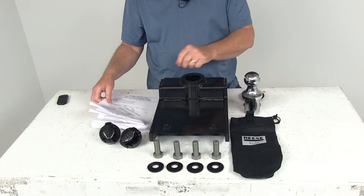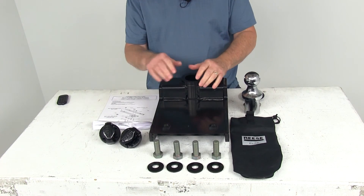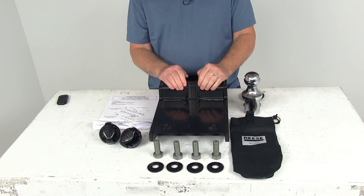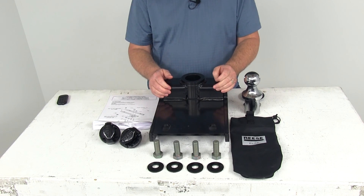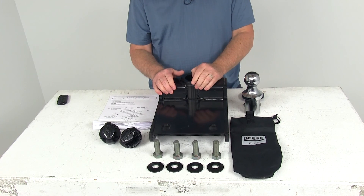It comes with a nice set of detailed instructions describing how to install all these parts. That should do it for the review of the Reese Elite Series Underbed Gooseneck Trailer Hitch Head Kit with the 25,000 pound weight capacity.